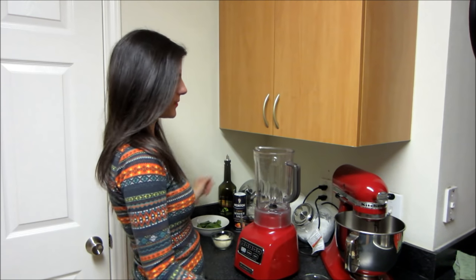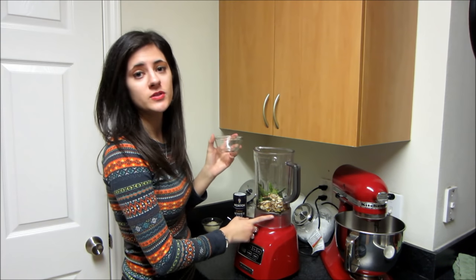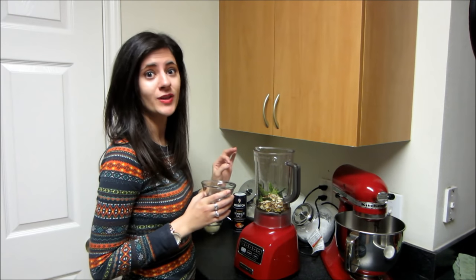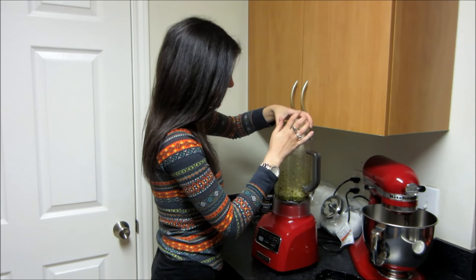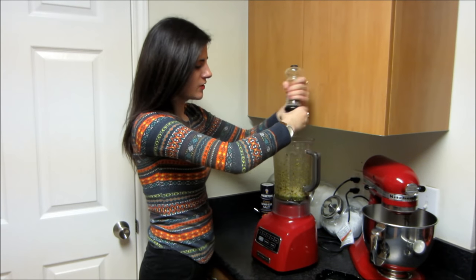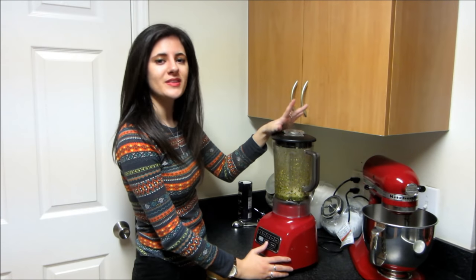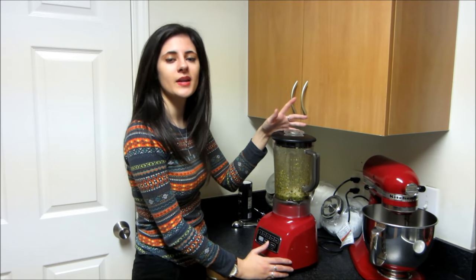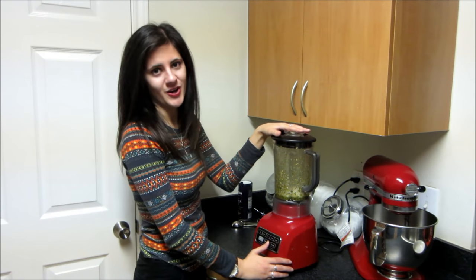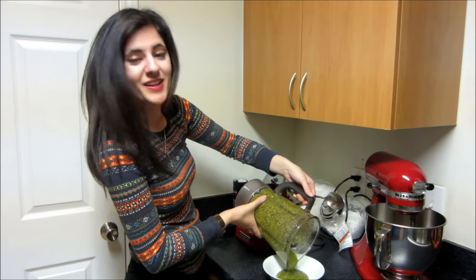I'm going to start by adding my basil into the blender, along with the olive oil and almonds. If you have time, toast those almonds for a few minutes in a skillet — it brings out a really great flavor. Now we're just going to make a paste with this. We're also going to add in our parmesan cheese, our garlic, about a quarter teaspoon of freshly ground black pepper, and a quarter teaspoon of kosher salt. Blend until completely smooth with no big chunks of garlic or basil — if it's not coming together, drizzle in some extra olive oil. Then pour it into a bowl and we're ready for the next step.